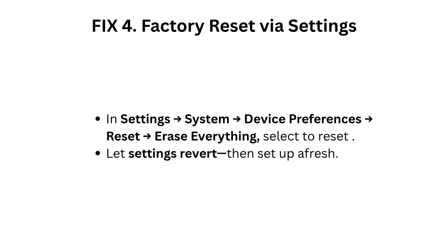Fix 4: Factory reset via Settings. Go to Settings, System, Device Preferences, Reset, and select Erase Everything. Select to reset and let the settings revert, then set up the device afresh.